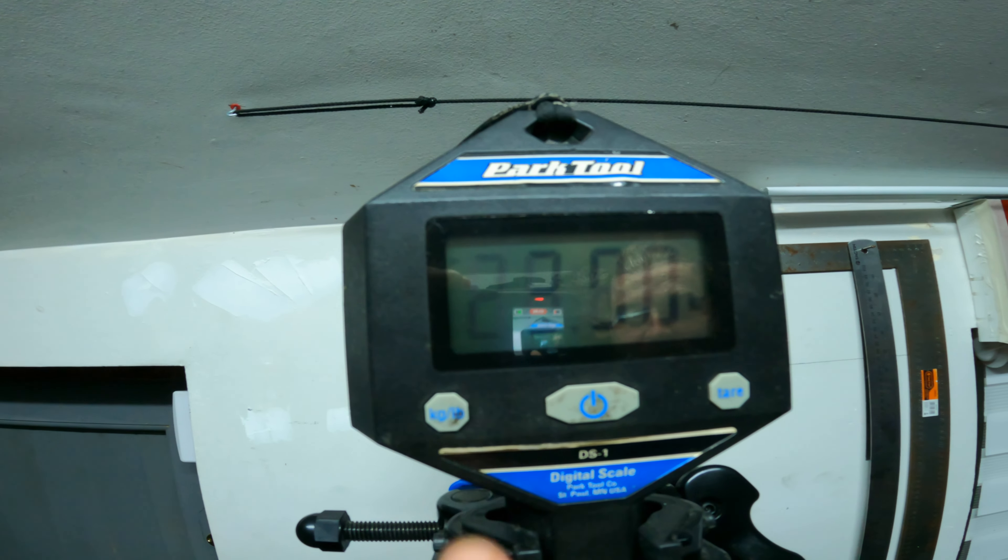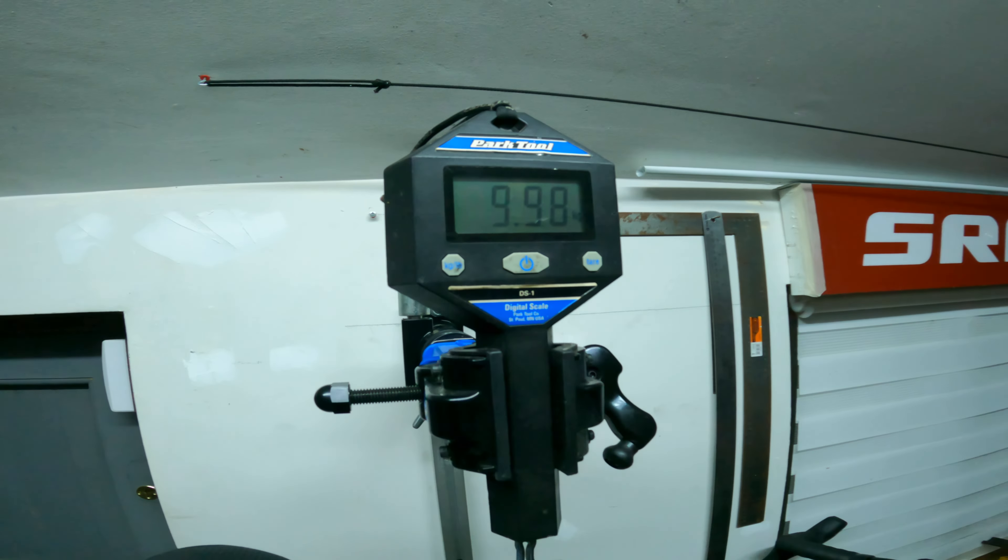It's definitely under 10 kilograms based on this. Yeah, with really heavy pedals.